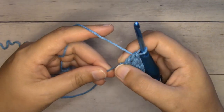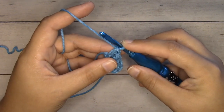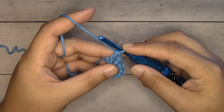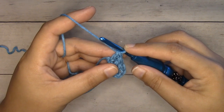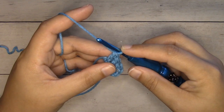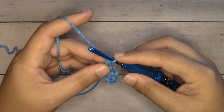For row two we're going to start with a chain six. There are going to be two different ways to start your rows. When we want to add a box because we are increasing, we're going to start with a chain six. Once we've reached the size we're looking for and we're no longer adding boxes, we're going to be slip stitching over. For this first part, until we get to the size we're looking for, we're increasing, so we're going to start them all with a chain six.